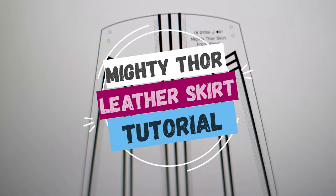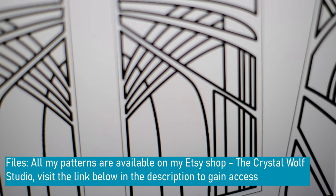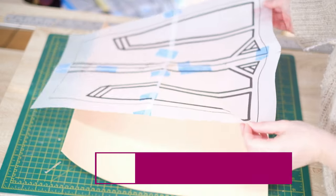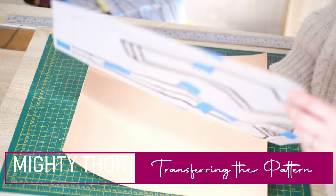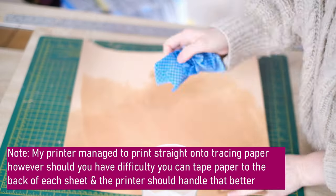To pattern the skirt I looked at reference photos and then built my design on Inkscape. I then print these pattern pieces directly onto tracing paper. To transfer these patterns to the leather, first you want to wet your leather. Wetting the leather means it's much easier to shape it.